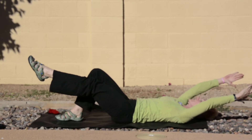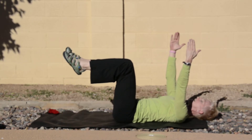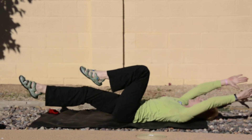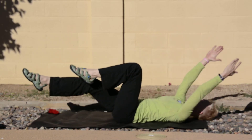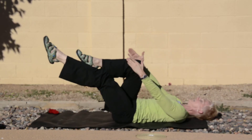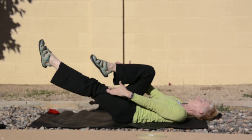Now we're going to add both together. I'm going to bring both legs up. My right leg slides forward as the arms go back, and then I'm going to switch for six, five, four, three, and two.